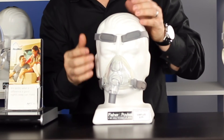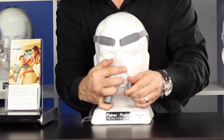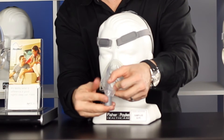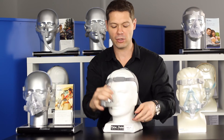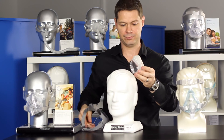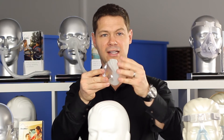Having said that, there's adjustability on the top of the head with this, as well as a quick release valve for going to the bathroom, so that stays in your tube. One of the things we like about the Simplus mask is that the cushion has a lot of elasticity in it, so it's very soft on the face.